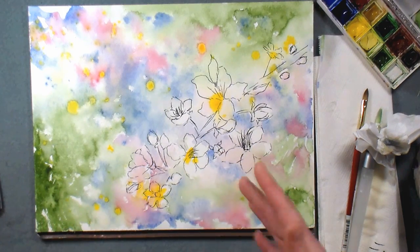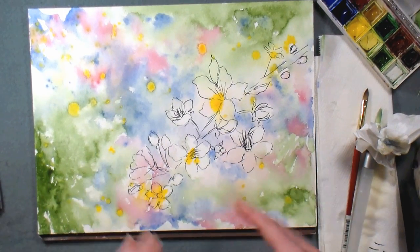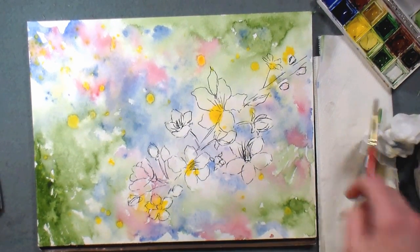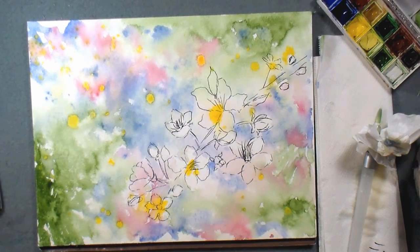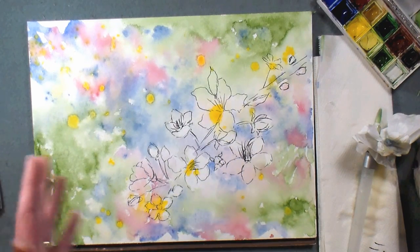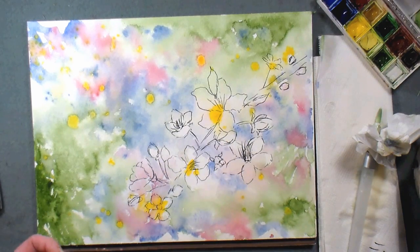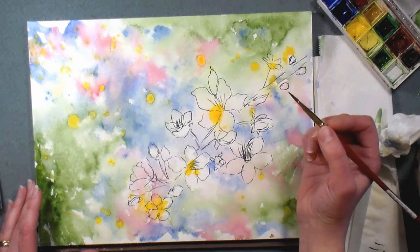I just wanted to mention how much art can refresh you if you're feeling down in the dumps. If you're feeling bummed out, just taking 15 minutes to paint can give you a whole new perspective on the world.